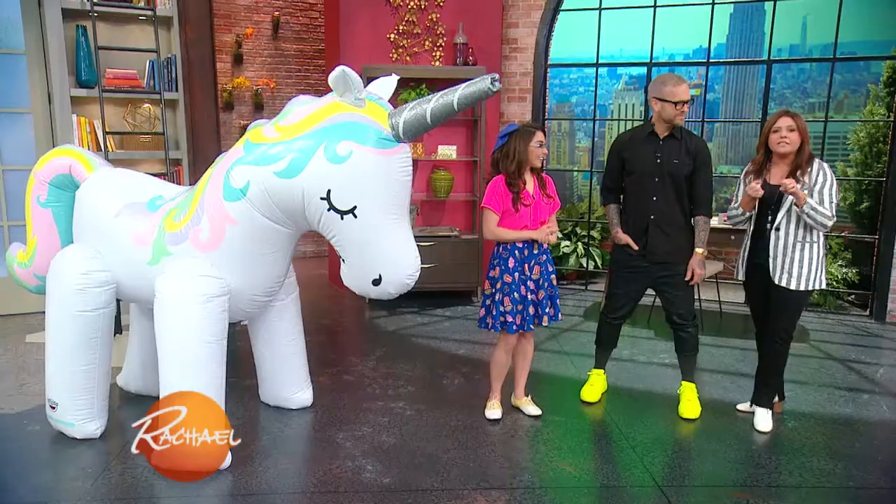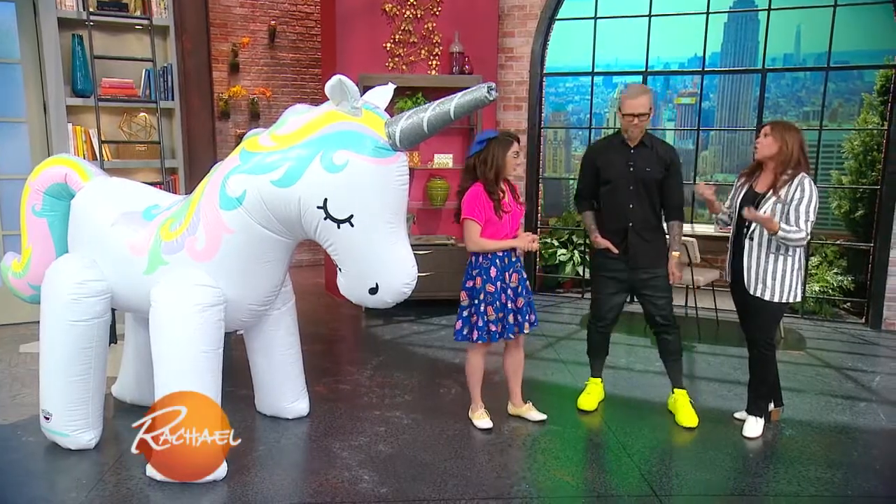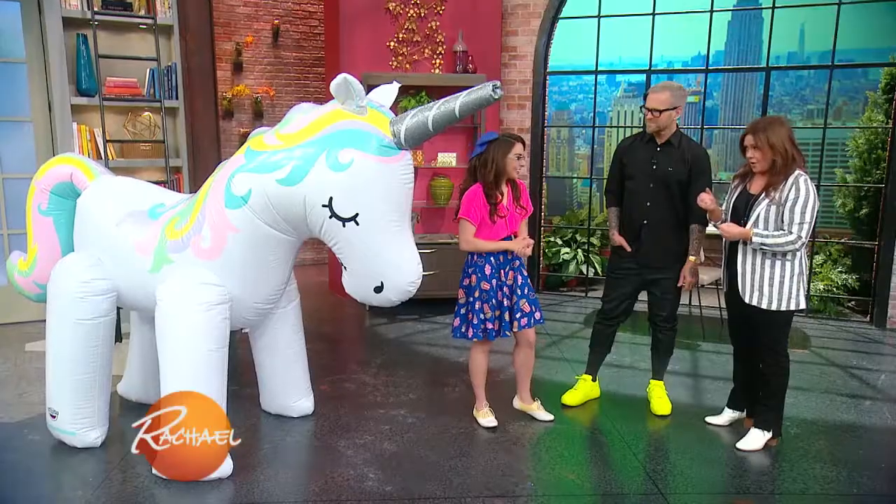We're gonna talk about the coolest summer gadgets to make your backyard party cooler. I think that's what the unicorn has to do with. Why are we standing next to a very long — it's literally taller than you — a six-foot unicorn?